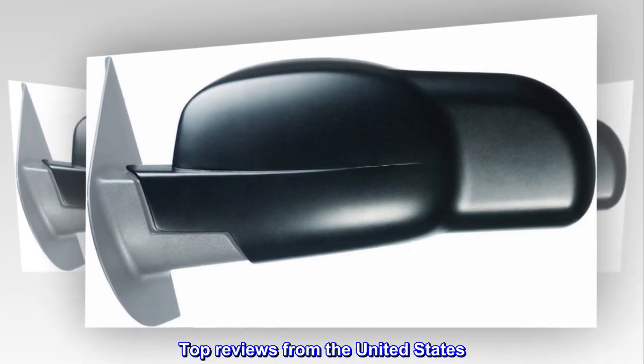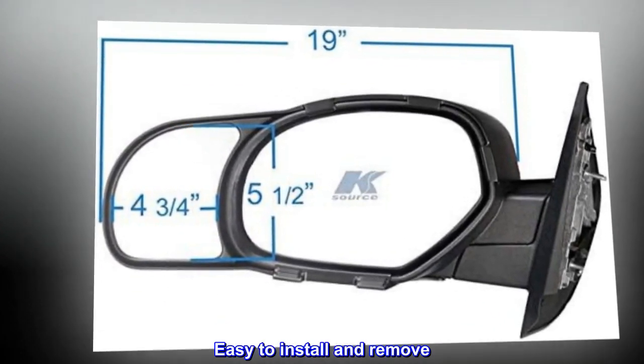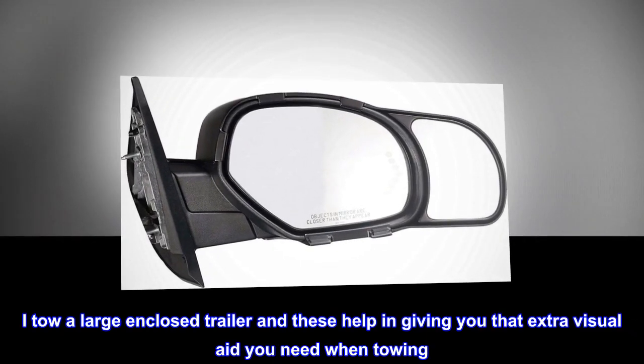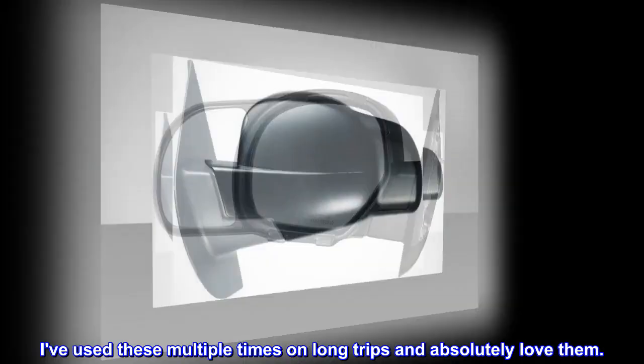Top reviews from the United States. Great piece for towing — easy to install and remove. I tow a large enclosed trailer and these help in giving you that extra visual aid you need when towing. I've used these multiple times on long trips and absolutely love them.